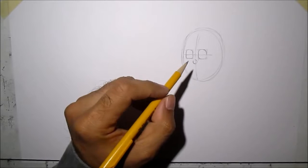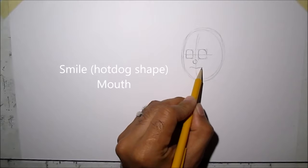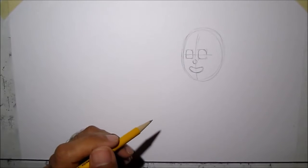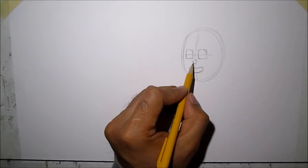For the mouth we'll just do a smile and it's shaped like a hotdog. Now for his mask, we're going to draw like a bean shape on the mask.